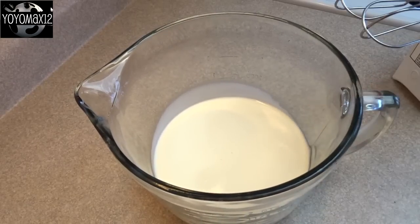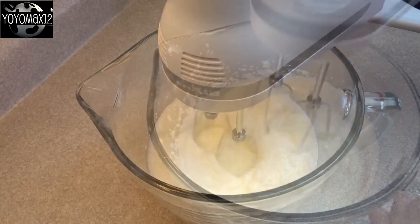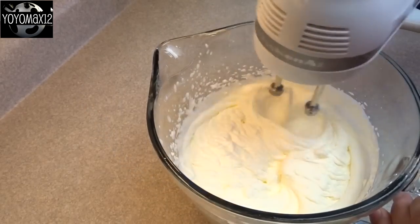Then you're going to take two cups of whipping cream and whip it up with an electric mixer or by hand until it's nice and thick and you get stiff peaks.